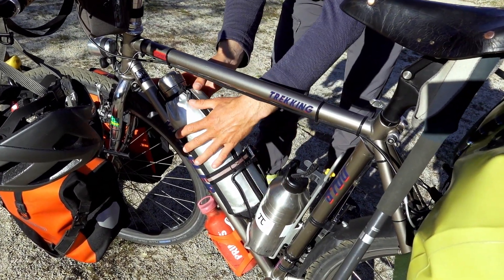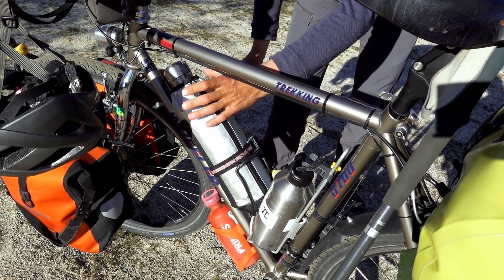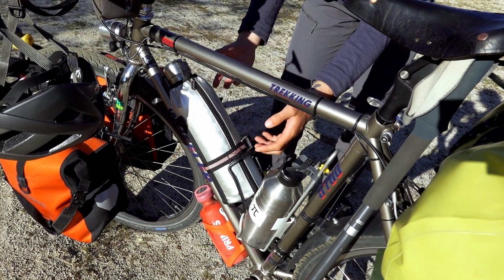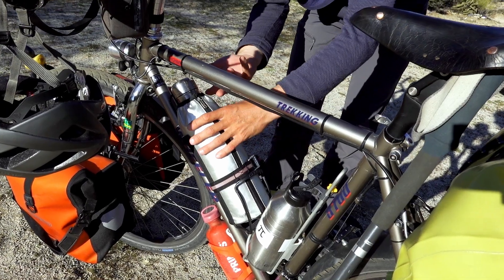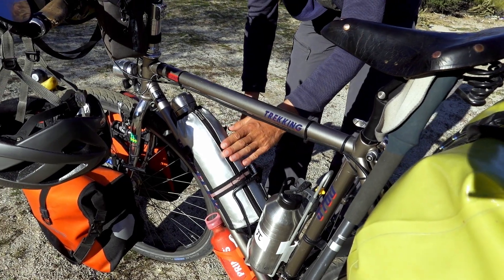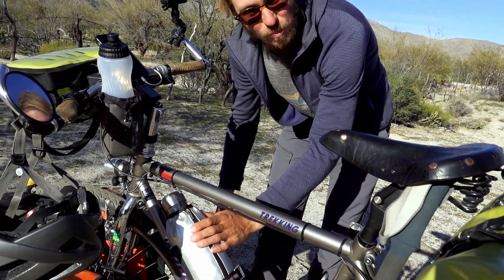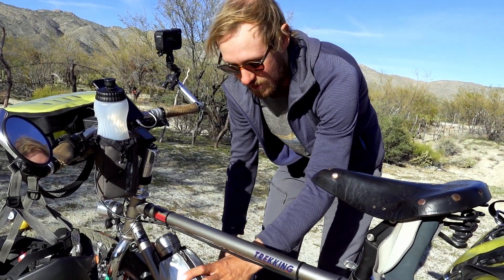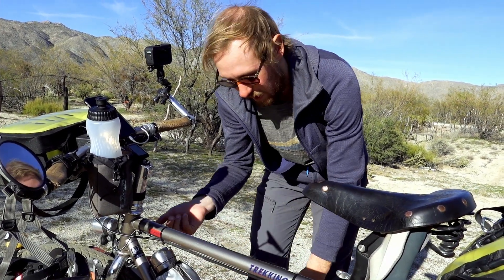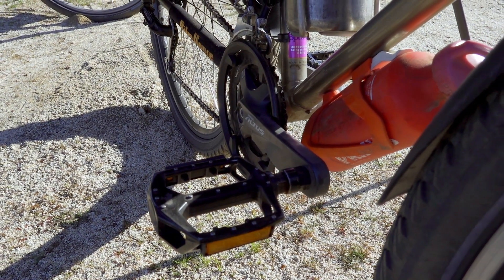We used to have two water bottles, but we replaced one back in Greece with a big 1.5-liter thermos, which has been absolutely great in winter — not just to speed up the cooking process when you have hot water in it, but also for hot coffee, which is really nice in winter. It's also been great for de-icing the bikes when we've had minus 8 or minus 9 degrees Celsius in the morning after camping and the brake was frozen — we could just de-ice it with boiling water.